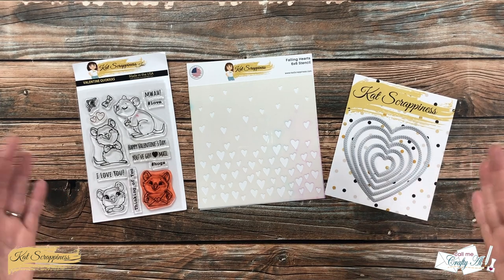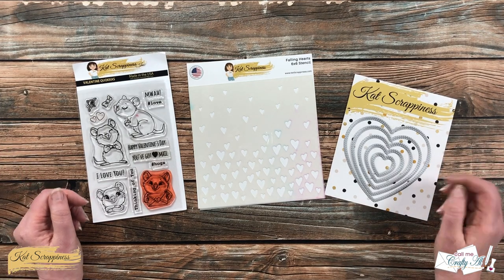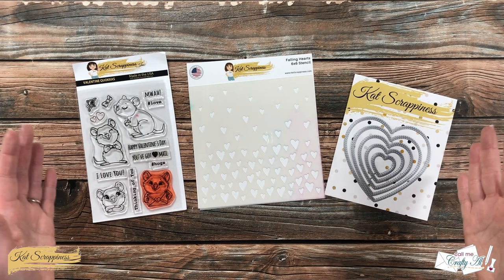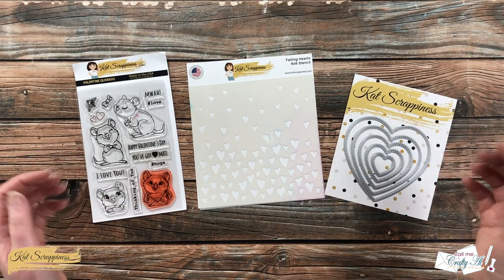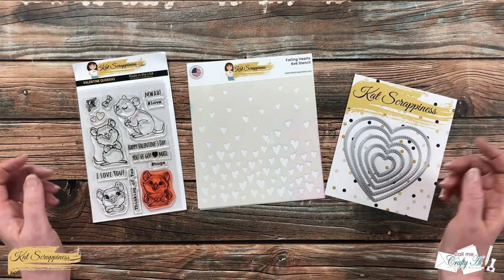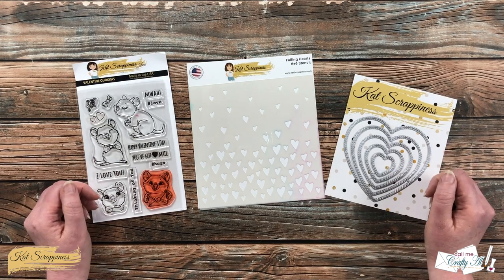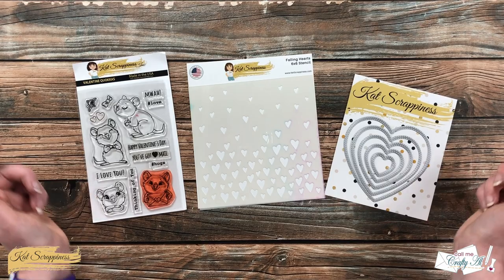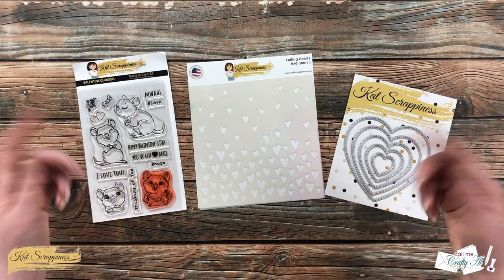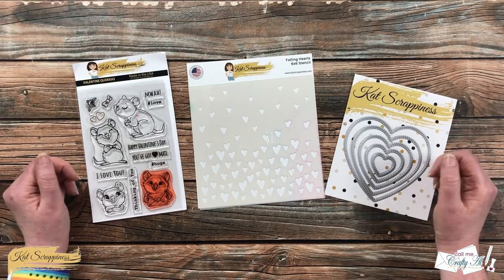Now if you don't necessarily need a card about love or you'd rather save that for around Valentine's Day, you can use the same ideas I used today and just incorporate them into a different occasion card. As I go along I will let you know about other tools and products I bring in, but if I leave you with any questions you can leave those in the comment section below and I'll get back to you as soon as I can. Let's get crafty!